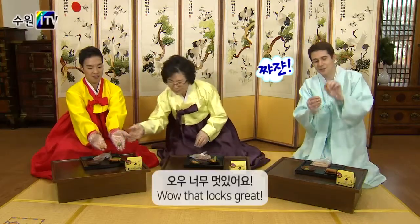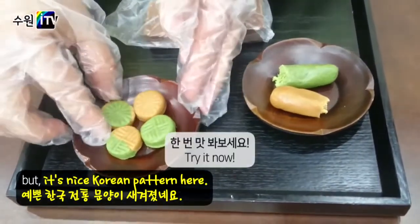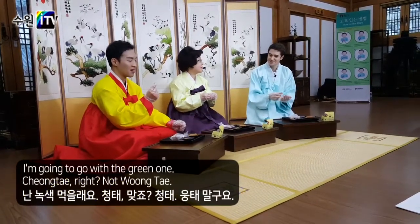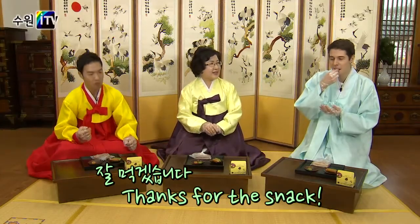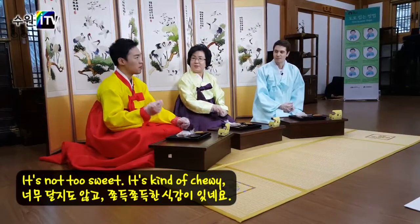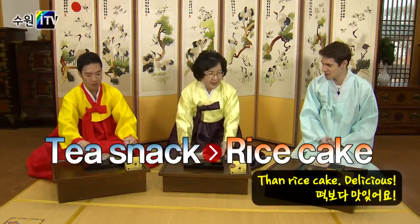Ta-da! It's so delicious, it's so beautiful! I'm not sure if you guys can see this, but it's a nice Korean pattern. I'm going to go with the 청태, not the 황태. I'm going to eat it! It's not too sweet, it's kind of chewy, but it's a different texture from rice cake. I like it better! It's delicious!